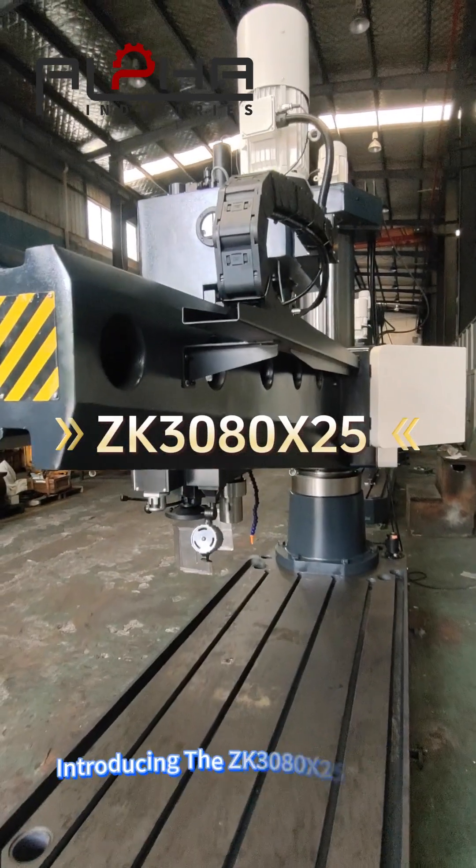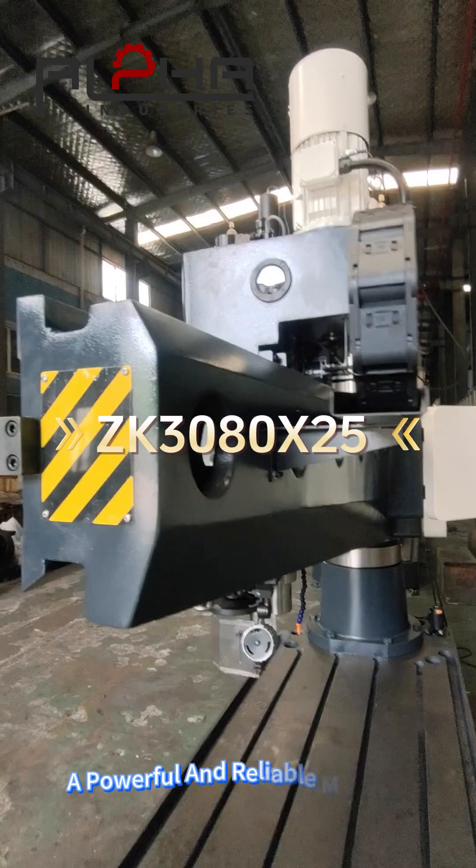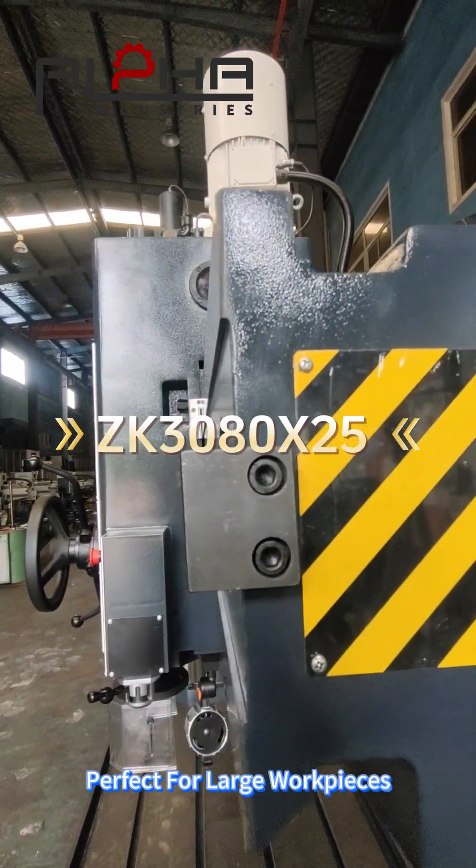Welcome to our factory today. Introducing the ZK30A2X-5 Radio Drill, a powerful and reliable machine designed for heavy-duty drilling, perfect for large workplaces.